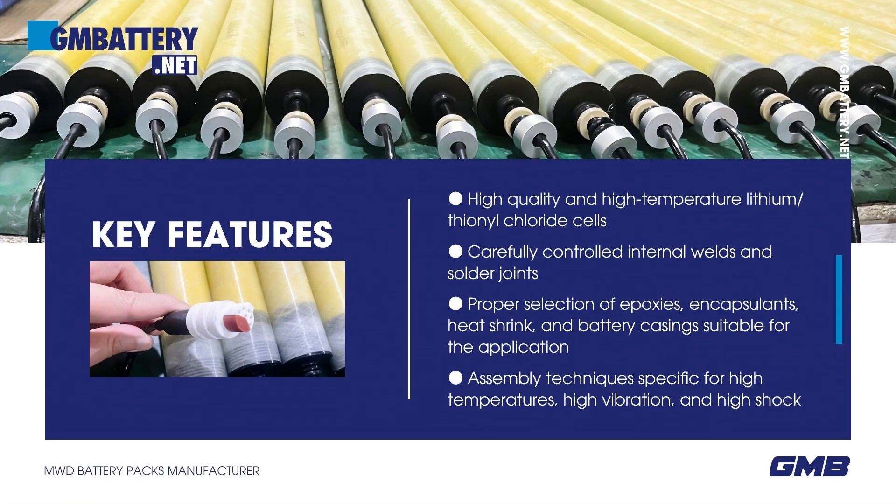Key features include high-quality and high-temperature lithium/thionyl chloride cells, carefully controlled internal welds and solder joints, proper selection of epoxies, encapsulants, heat shrink, and battery casings suitable for the application, and assembly techniques specific for high temperature, high vibration, and high shock environments.